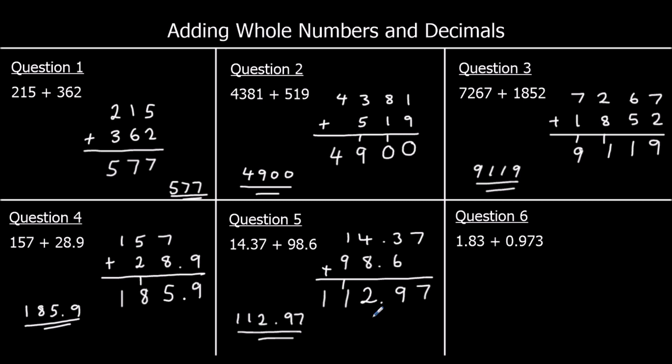Question 6: line up 1.83 and 0.973. Starting with the thousandths: nothing plus 3 is 3. Hundredths: 3 plus 7 is 10 — 0 stays, 1 carries to the tenths. 8 plus 9 plus 1 is 18 — 8 stays in the tenths, 1 carries to the ones. 1 plus 0 plus 1 is 2. Decimal point stays. The answer is 2.803.